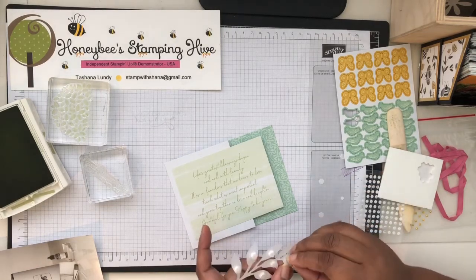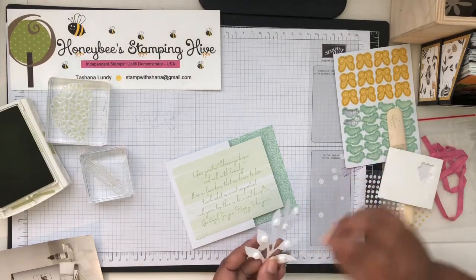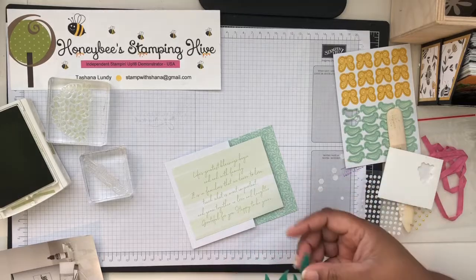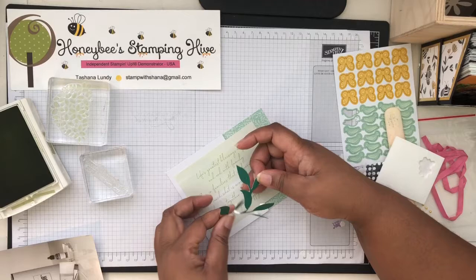They don't always tell you exactly what pieces to pop up — it just says here 'with dimensionals and glue dots.' So I'm going to pop this up with dimensionals because this is the one I want popped up.